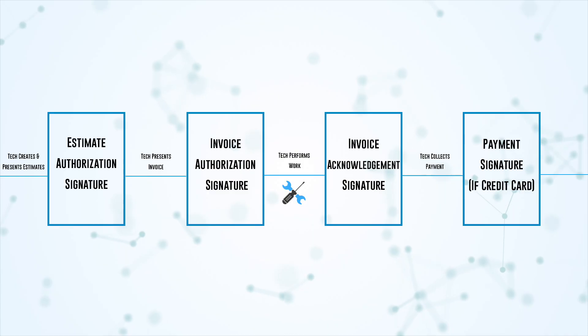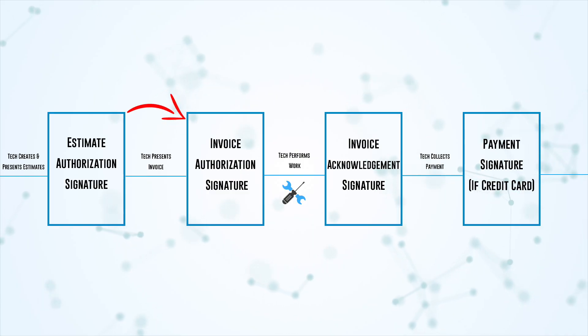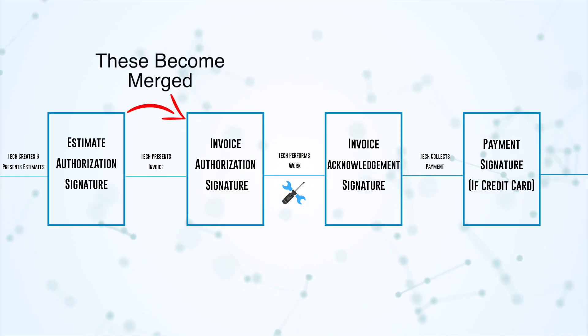If you still think that's too many signatures, there is a way to eliminate one. There is a backend feature that carries over the estimate authorization signature to the invoice, so you don't have a separate invoice authorization signature. If you're confident that what's on your estimate will never vary from what's on your invoice, you can ask your CSM to enable that and it will eliminate a signature.